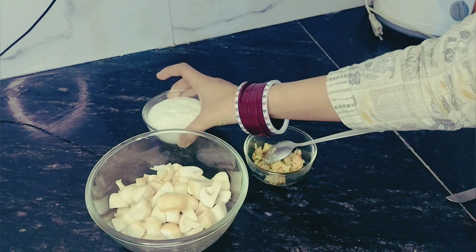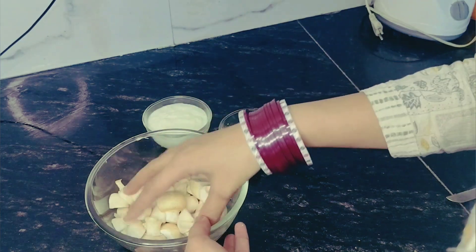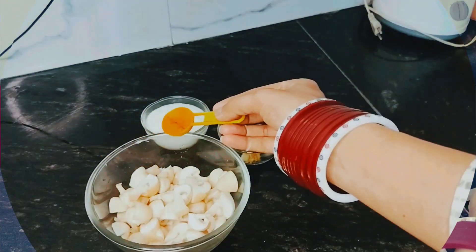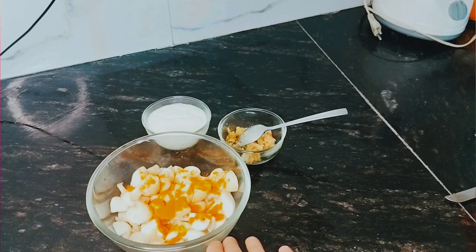I have cut mushrooms. I am taking a bowl, making garlic paste, a small piece of fresh ginger, soy sauce, and adding a little bit of salt.